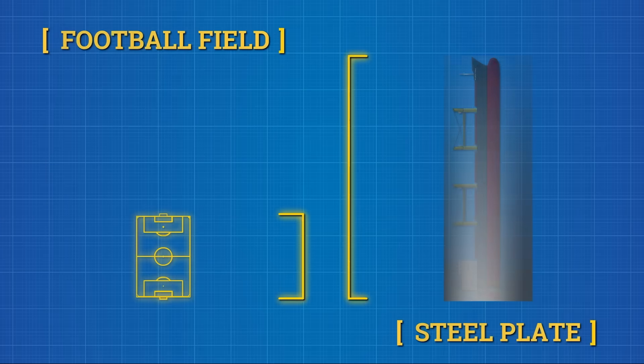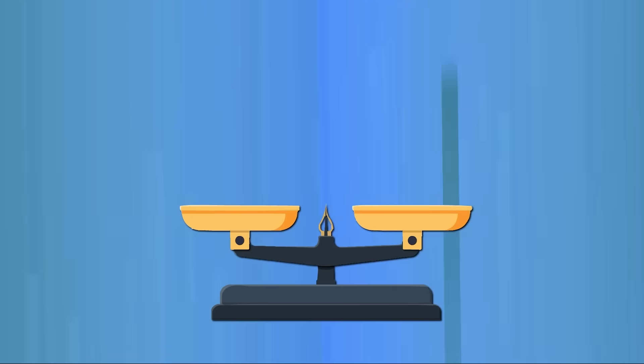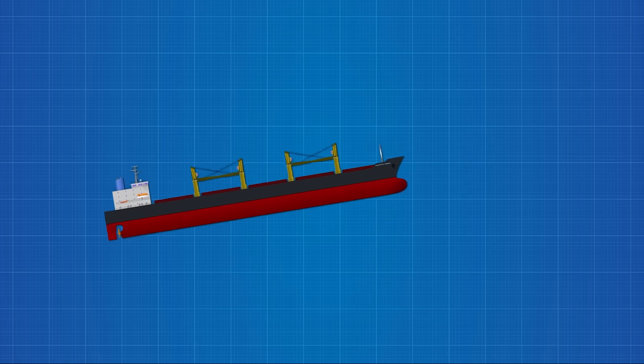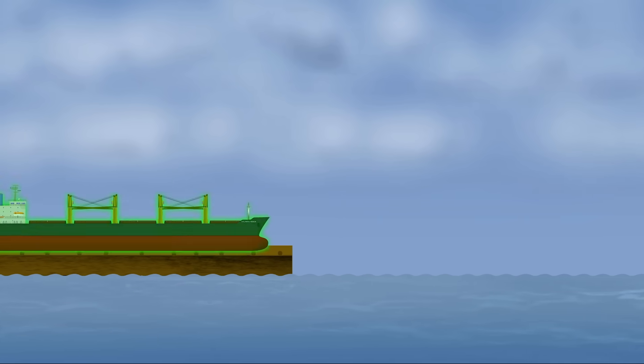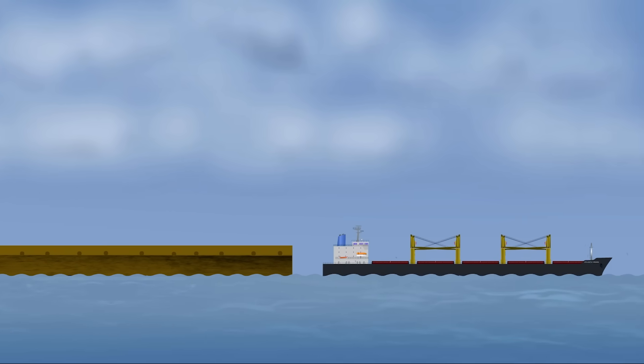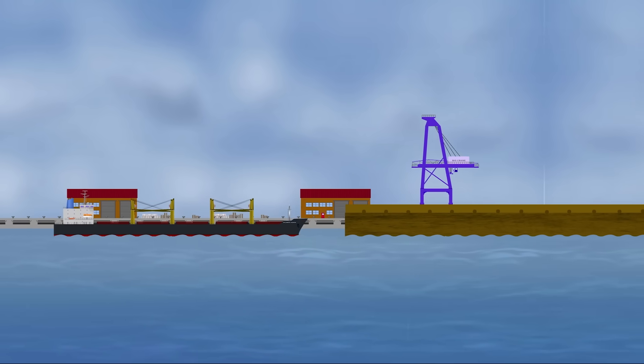Steel plates stretch longer than a football field, taller than a five-storey building, heavier than thousands of elephants. This massive structure was built on solid land, and somehow it has to move into the water for the first time. Not under its own power, but through gravity, balance and precision alone.